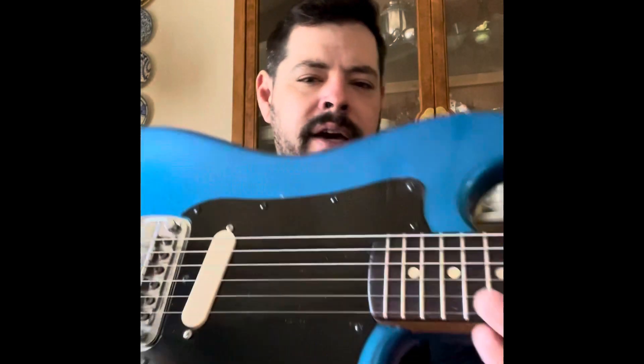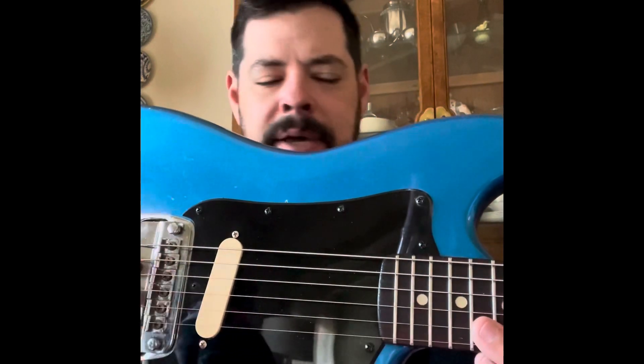Anyways, this guitar is pretty dope, pretty stoked on it. I am waiting for a new white pickguard — I've already got a pair of Mustang pickup covers that I'm going to change out. Basically just going to flip the black and white motif of this guitar. It's awesome, simple as can be — it's a one-pickup little rocker.